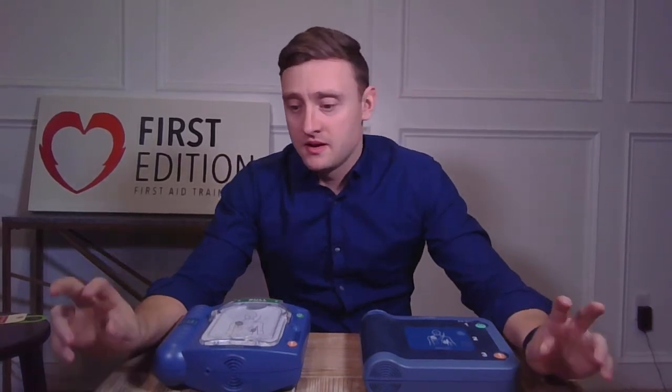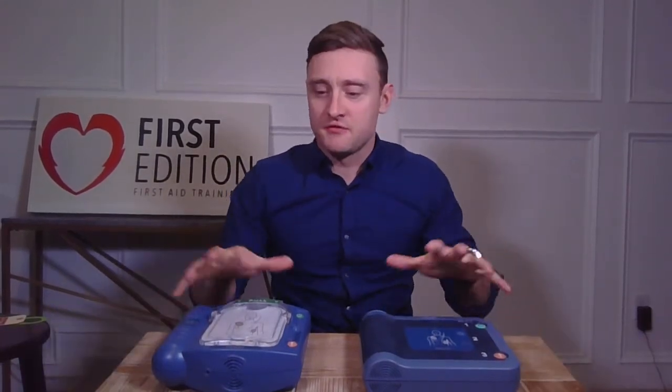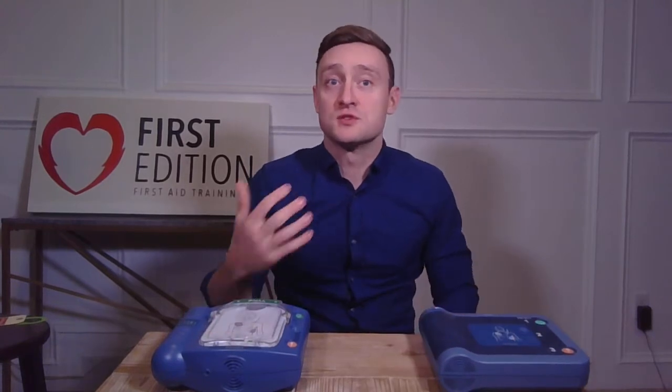Hello everyone, I'm David with 1st Edition 1st Aid Training and welcome to our FAQ video series. Today's question is, what is the difference between child pads and a child key? Those are two features that Philips AEDs have for reducing the voltage output of an AED for a child or infant.